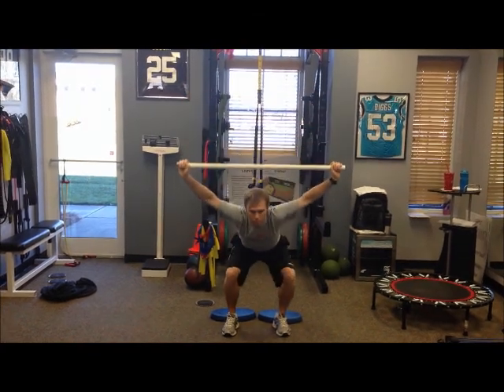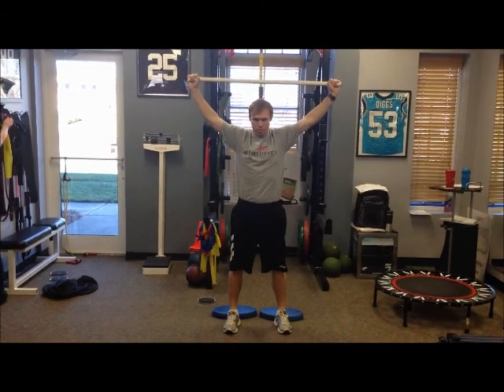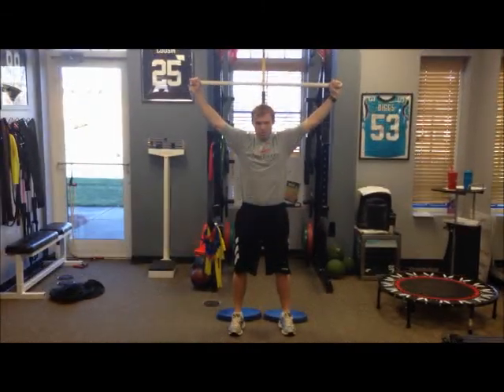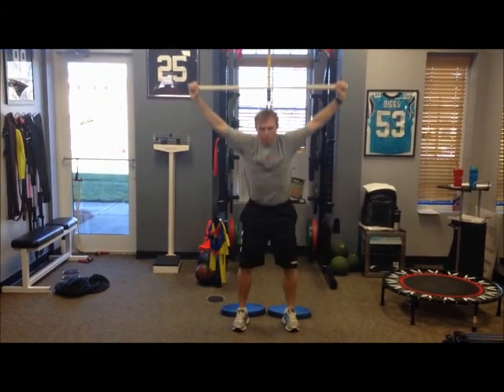So one of the first things we're going to look at when athletes are learning how to squat is whether they have enough flexibility to squat. One of the high-problem areas we see in athletes is their calf muscles — both their gastrocs and their soleus.